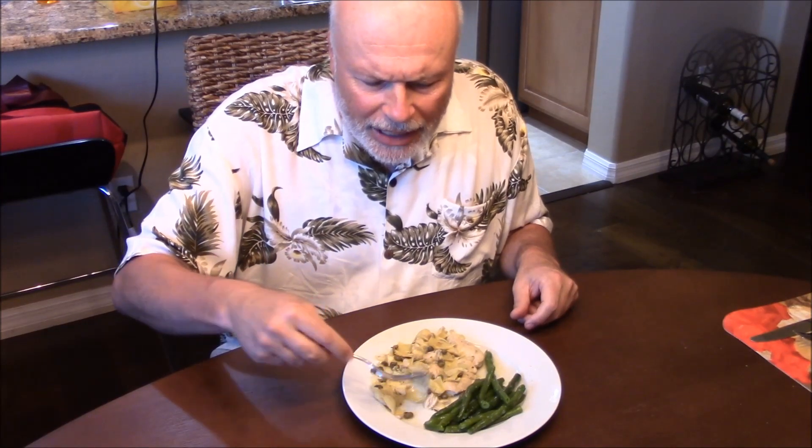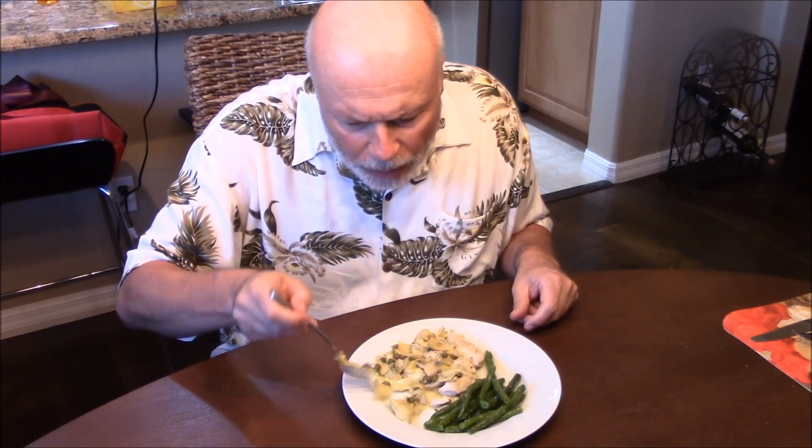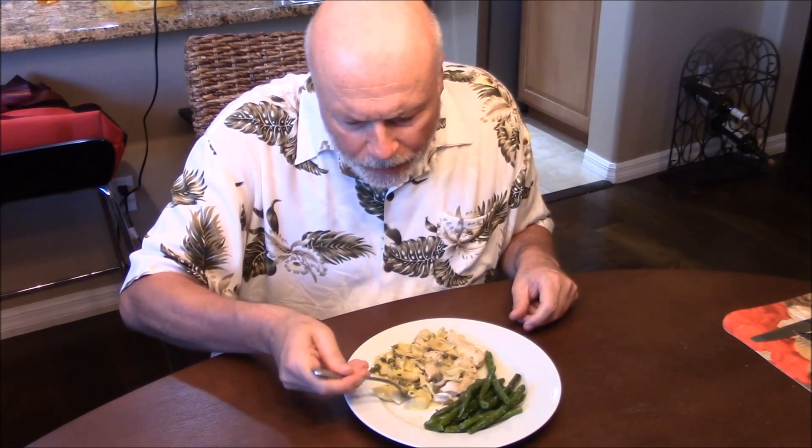Mmm. So tender. You can taste that lemon. The capers have that nice taste to it. And the artichokes — so it all blends in well. It's really perfect for a summer meal.